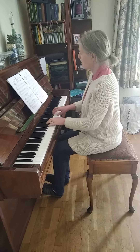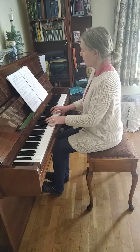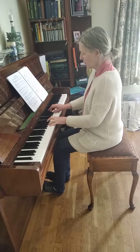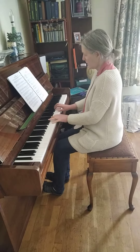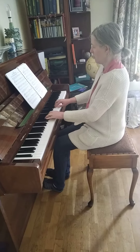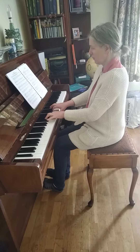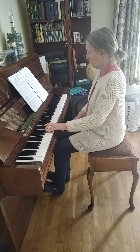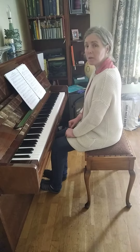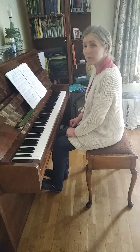Well done. Let's play another one. Where did you hear the music getting slower? At the end. Very good.